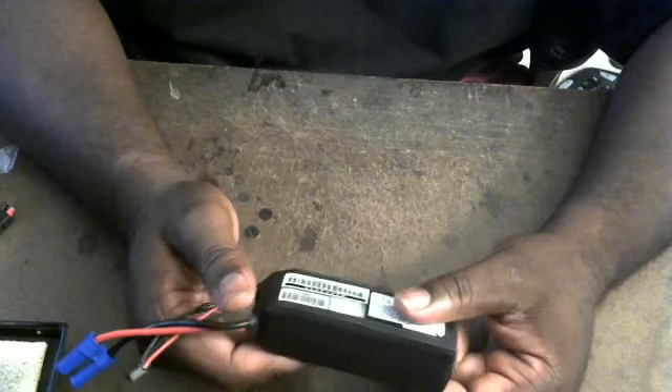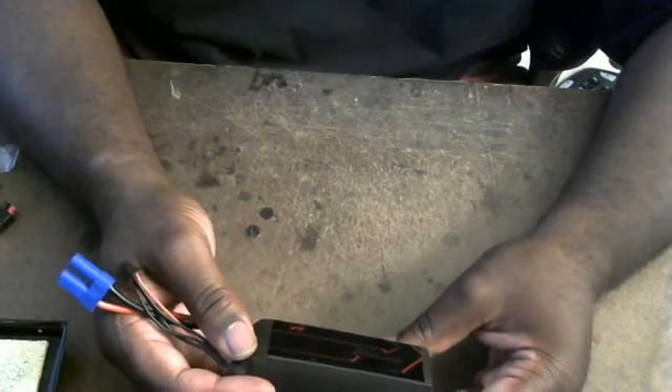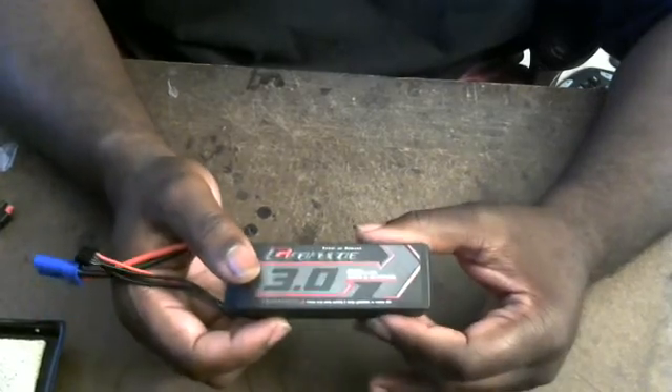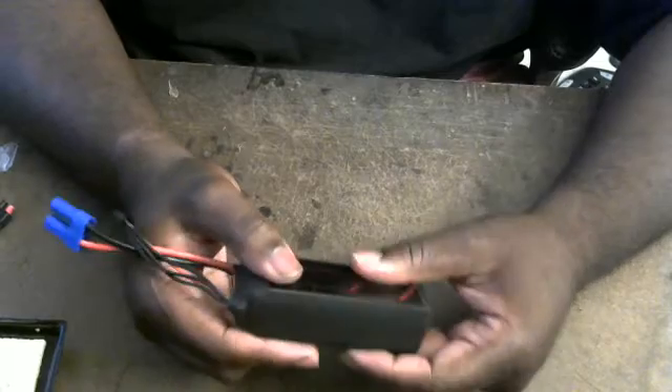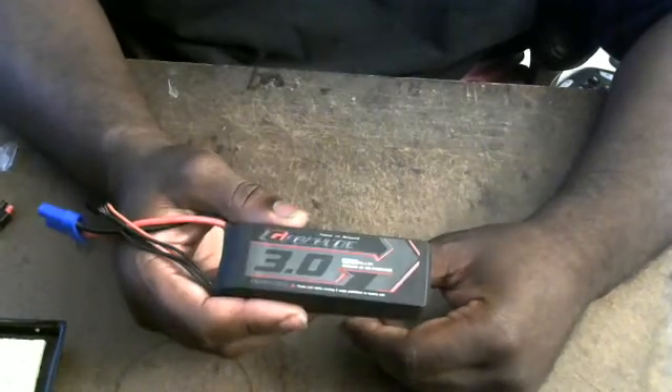Do I think this is worth the money right now? Is this a step up from the Multistar? Because they do have larger versions of this pack. I'm not seeing it, because like I said, there were already two bad cells in this pack.